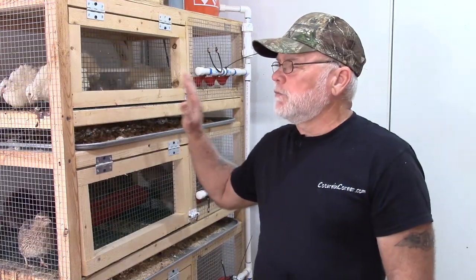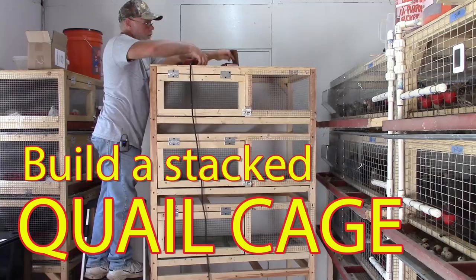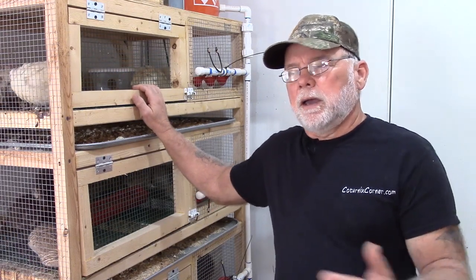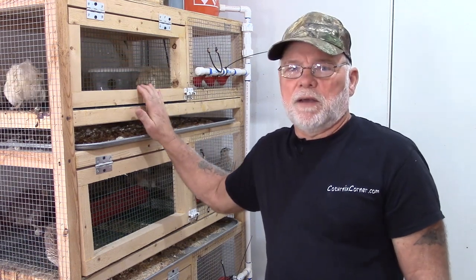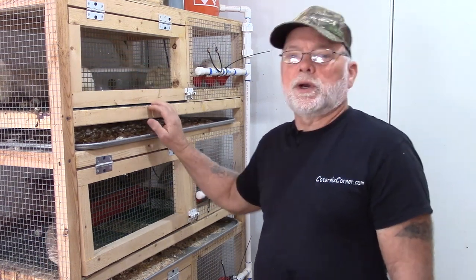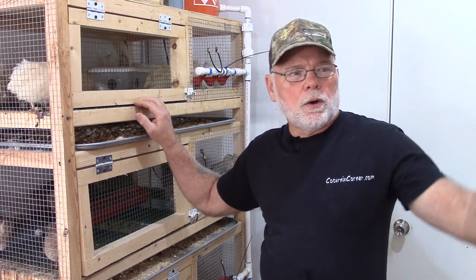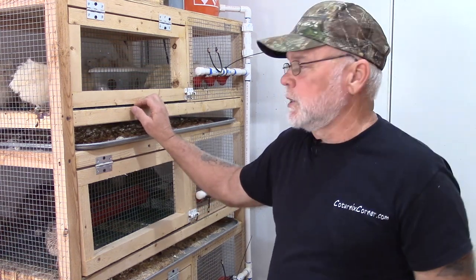A few weeks back we did a video on how to build a stacked cage system with a flat flooring system in it. So what I'm going to do, instead of building a whole new layer cage, I am going to modify this cage to incorporate the egg rollout trays. Between the two videos you should be able to build either the flat floor system or a cage with the egg rollout trays.